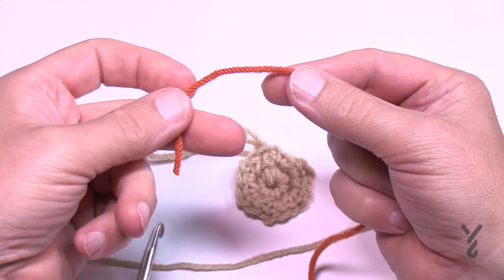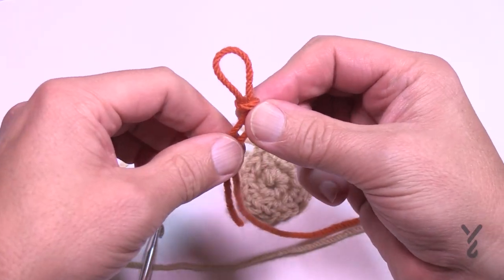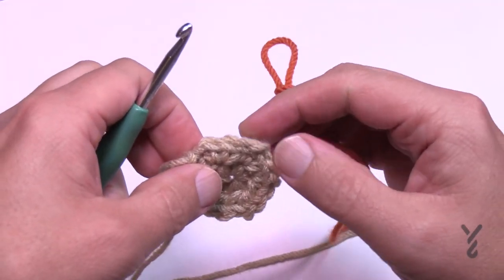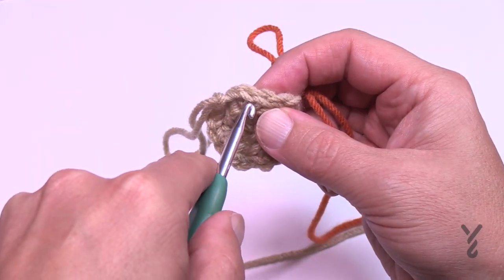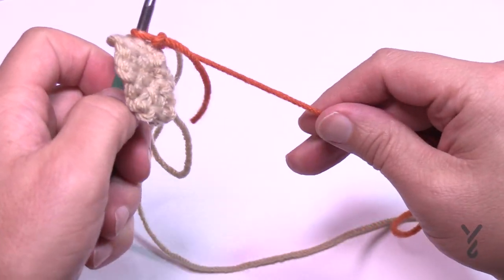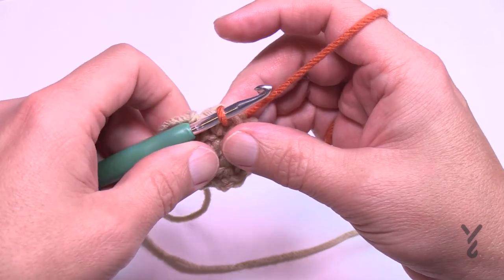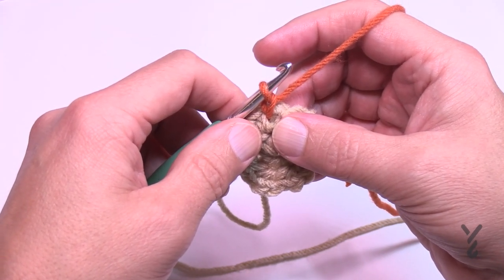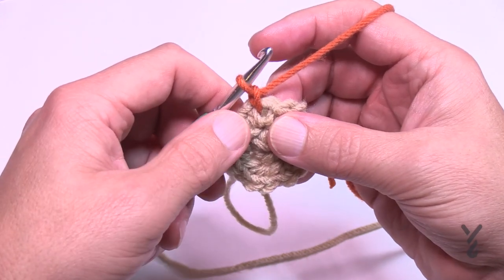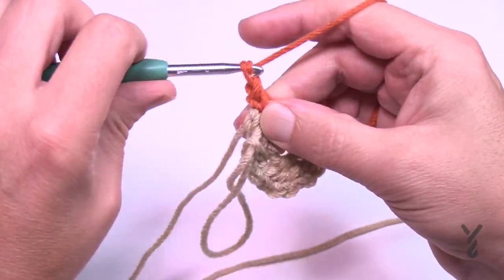Create a slip knot with the new color — keep the tail short so it doesn't get in your way, as it will be on the inside of the pumpkin. Come to the first chain one space after the join, insert your hook, pull that loop through, and chain one. In this round we are going to do an increase. In the first chain one space: single crochet, chain one, single crochet.